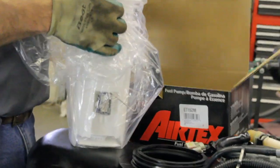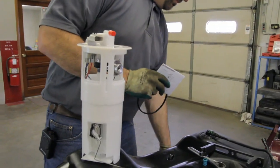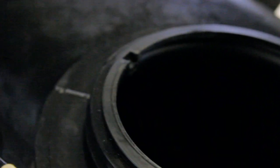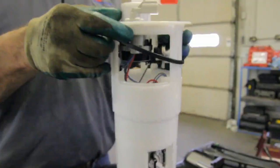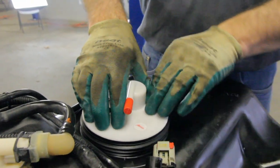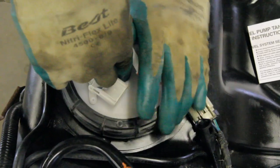Now that we've thoroughly cleaned the inside of the tank, we're ready to install the new AirTex fuel pump module. Note the locating tabs on the bottom of the flange — there are also corresponding tabs on the top of the tank. Install the tank's sealing ring, making sure to locate the pump into the proper position. Now reinstall and tighten your locking ring.